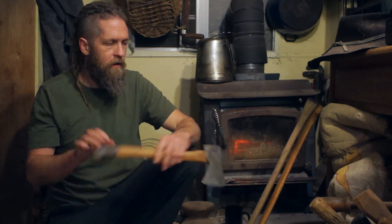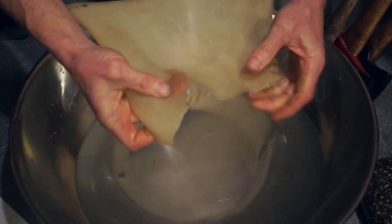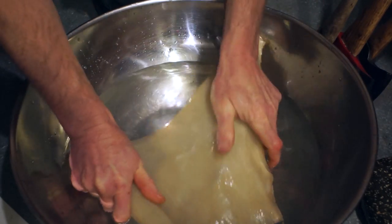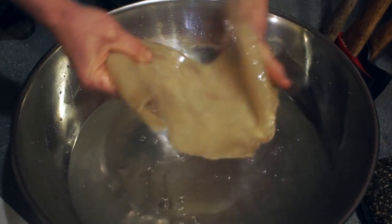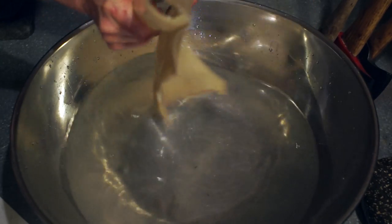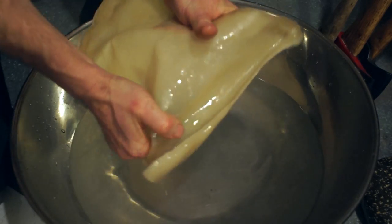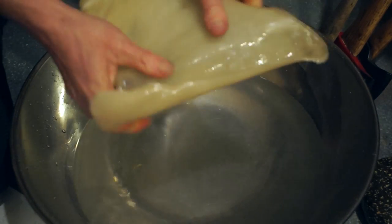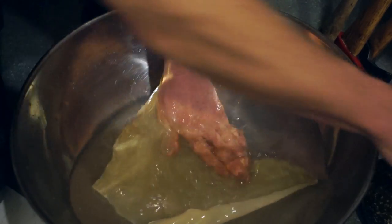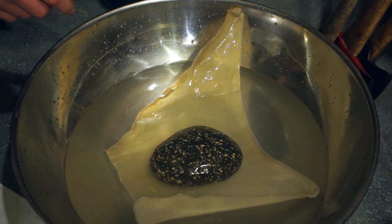I'm going to start working on this piece of hide right here and try to get it soaked up as quick as possible. Maybe it'll be soaked enough tonight to go ahead and lace it up - if not we might end up doing this video in two parts. Anything I can do to manipulate this right now - bending the fibers open - will allow them to soak up water quicker. Normally I would just soak this overnight, but I'm kind of hoping we can sew this thing up tonight. Put my multi-purpose kitchen rock on there and wait a little while.